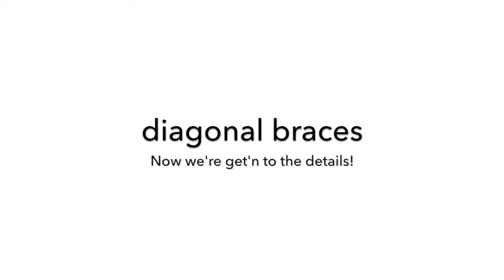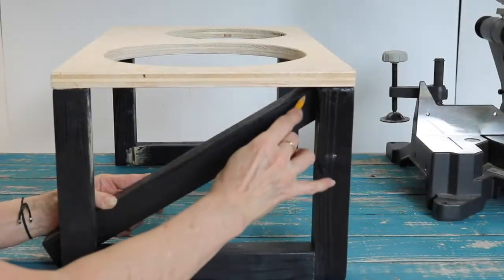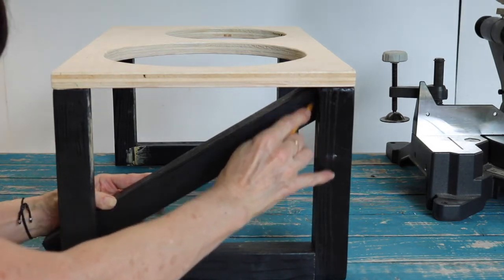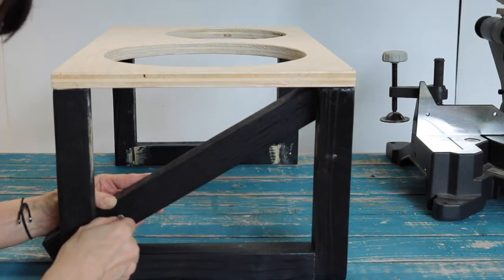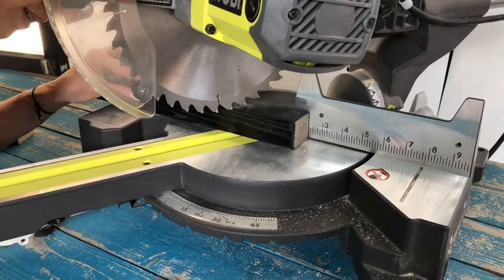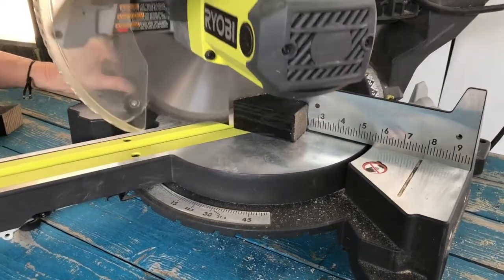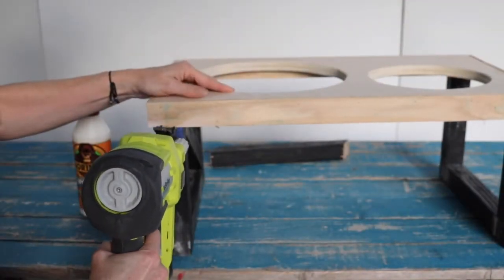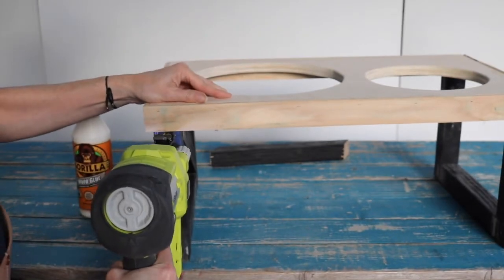Attach diagonal braces. Place the newly attached doggy station on the tabletop with the short side facing out. Place one diagonal brace behind the attached legs, mark, then cut using your miter saw. Apply wood glue, then nail into place using one and three-quarter inch brad nails.